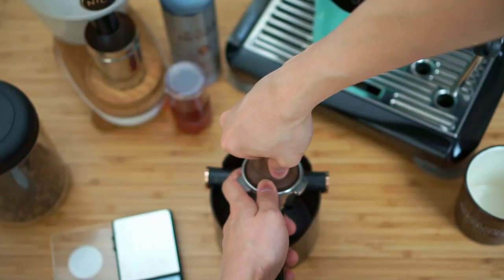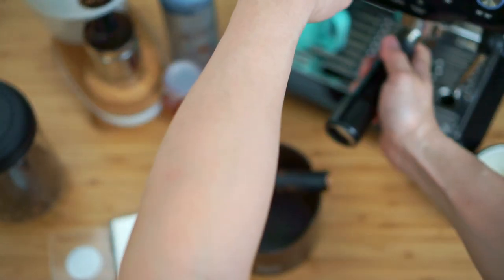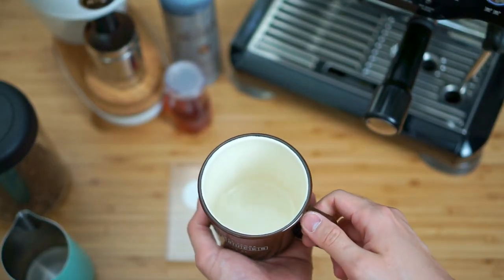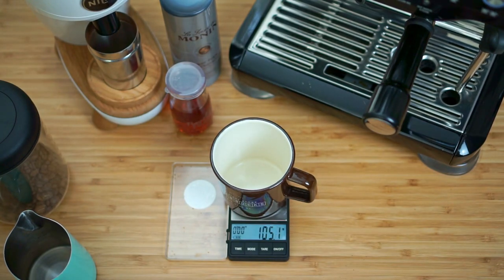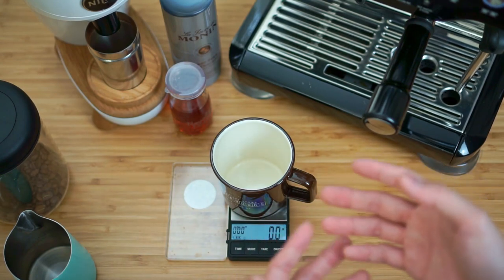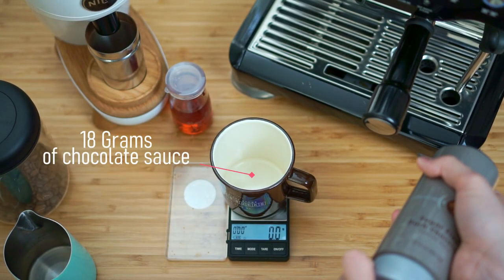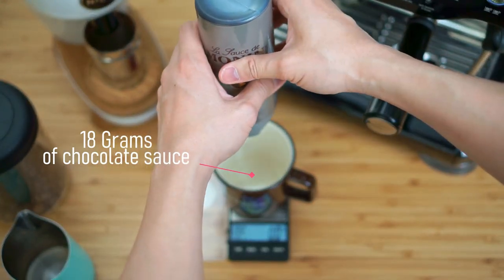Just going to tamp it down. After your machine has been preheated, go ahead and pull the shot. I'm going to leave the water filter in the machine for the moment. Before we start the extraction, I like to first measure the sauce directly into the cup, because the sauce is a little bit thick. I want a hot espresso to help melt the chocolate, so we can avoid as much leftover chocolate sauce on the bottom of the cup as possible. For the chocolate, if you're using the same sauce as I am, measure about 18 grams of chocolate sauce — go a little bit slower because it's easy to go over.